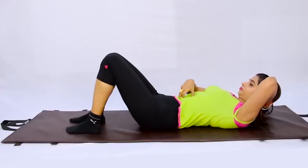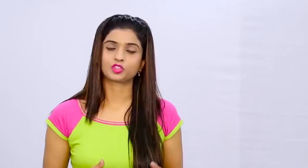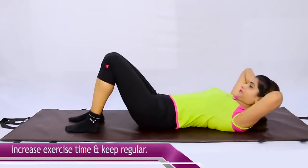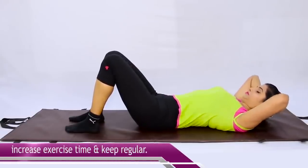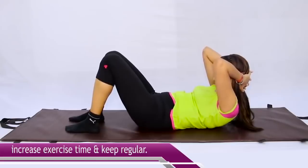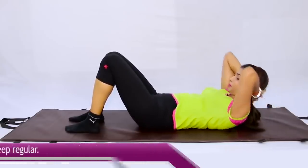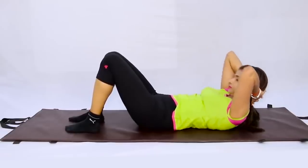You will feel a burn in your belly area. Feel that pain and gradually increase your time limit. As you build the habit of doing this, your belly fat will be reduced very quickly. Continue regularly — start with a little time and don't quit mid-exercise. Continue and keep increasing the time limit. Definitely your weight will reduce and your belly will become very slim.